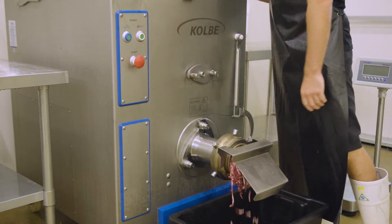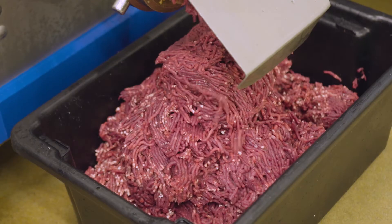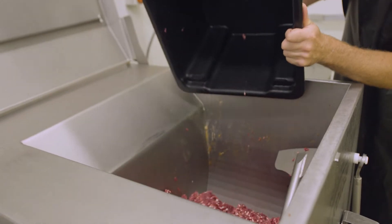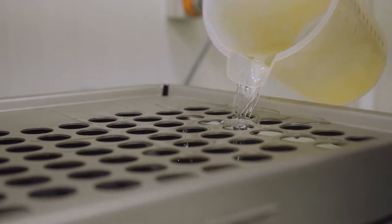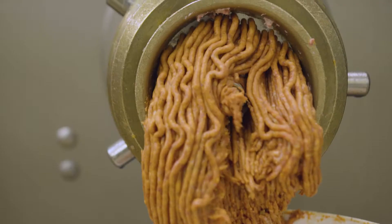Then we'll add the meat to the mixer and throw in some free-farm pork. Venison's quite lean, so it's good to throw a bit of pork in there to help with the moisture content and also the flavour. Then we'll throw in our secret curry mix, some mixed herbs, some spices, paprika, a bit of garlic, and then we'll put in a little bit of water, just enough for the right consistency. We don't use any fillers at all — all our ingredients, like garlic, everything's all natural.